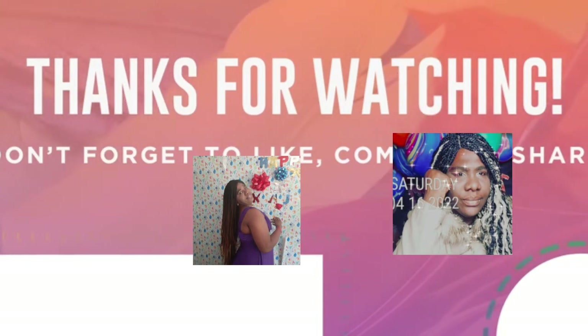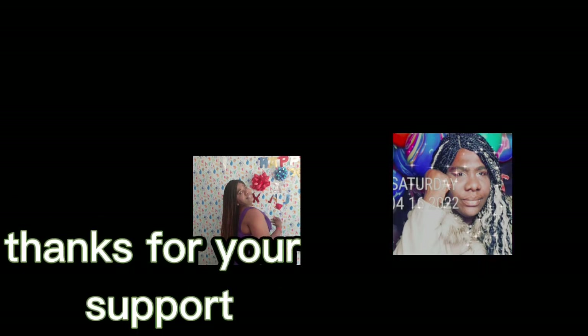Also click the notification bell so you can know whenever we upload any video.